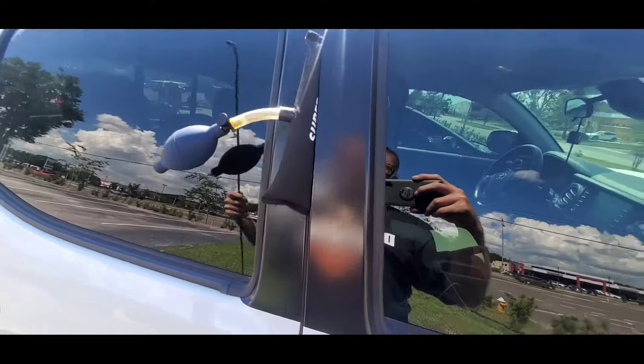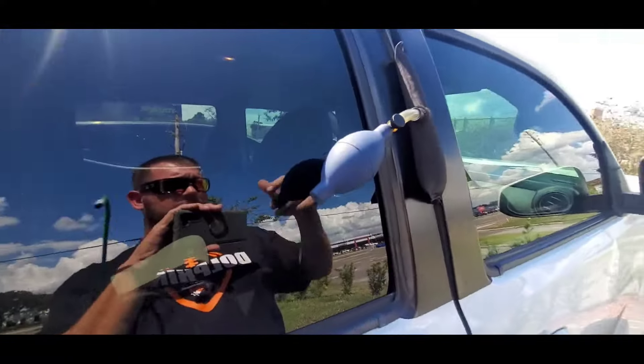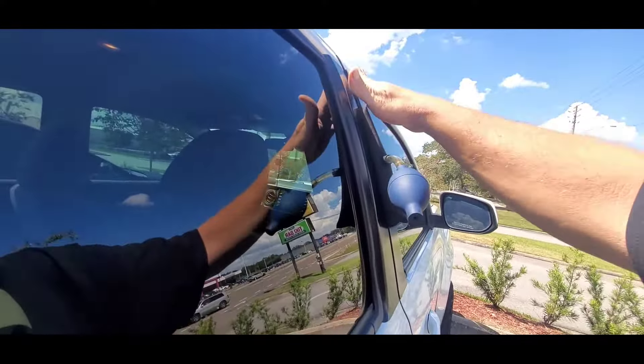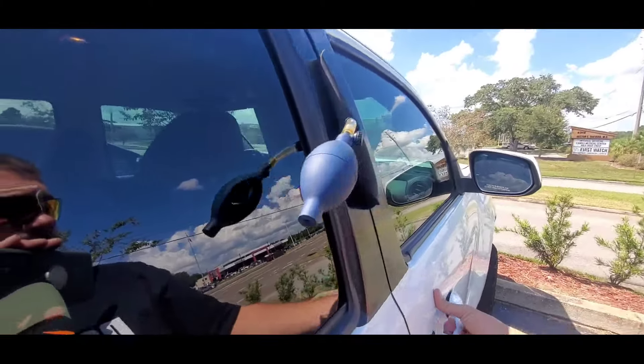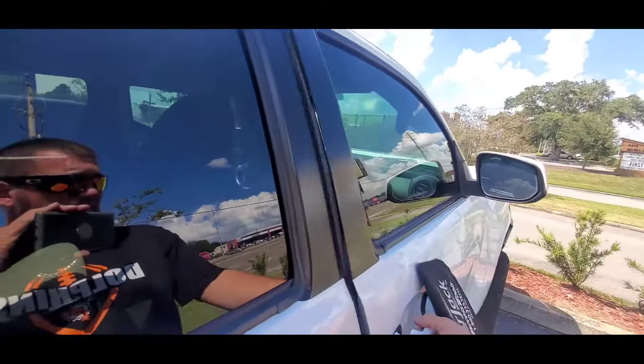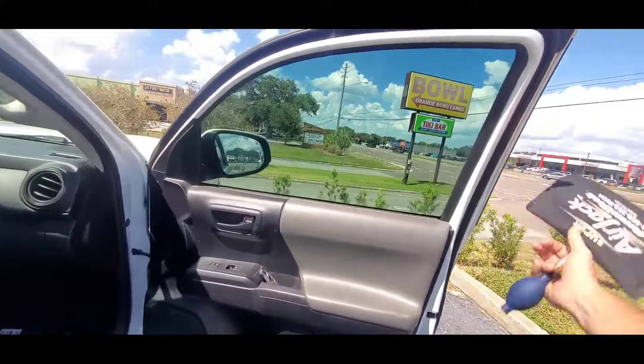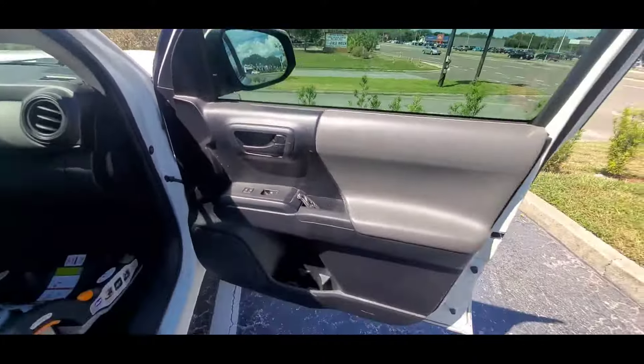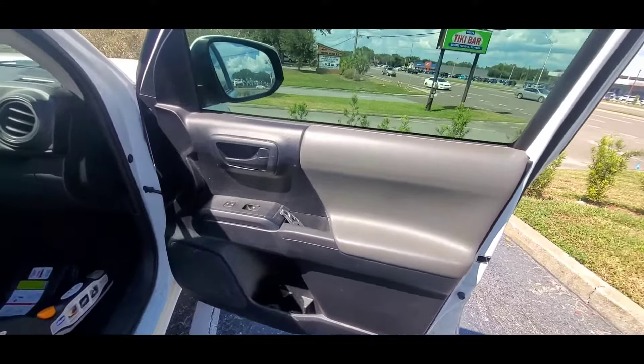Flip the lock backwards, then pull your tool back out and deflate the bag — that's gonna bend your door back so no air or water can get in. Then you should be able to just open it up and that's it.